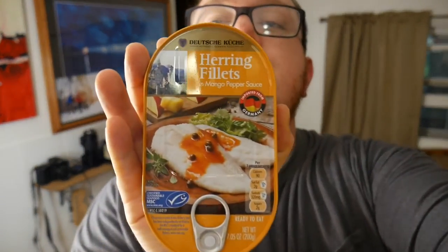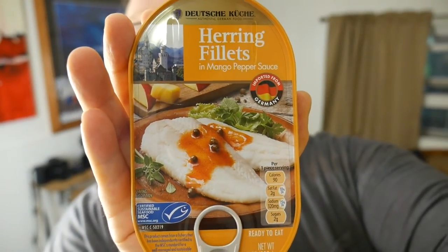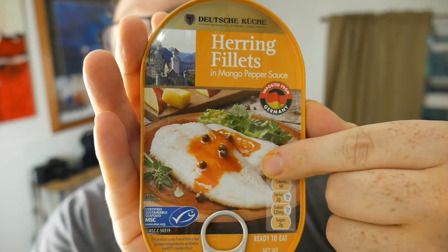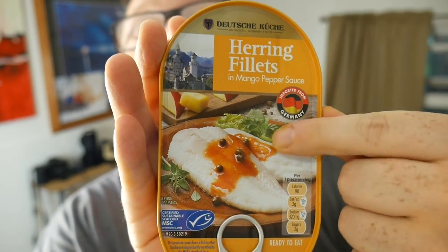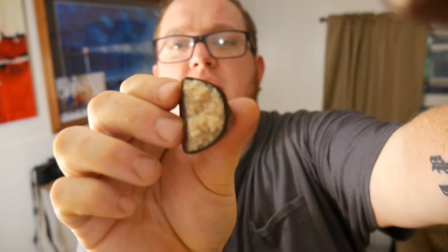And here's the granddaddy: canned herring in mango pepper sauce. Look at the picture — it's definitely gonna look like that when I open it, maybe even garnished. Okay, let's start with the marzipan. It looks like a coconutty Almond Joy texture, but here we go.